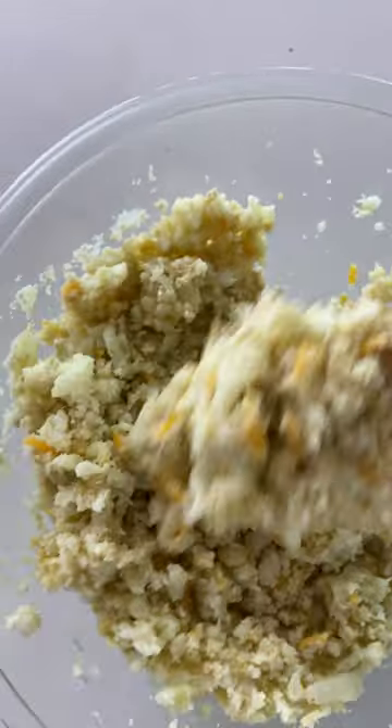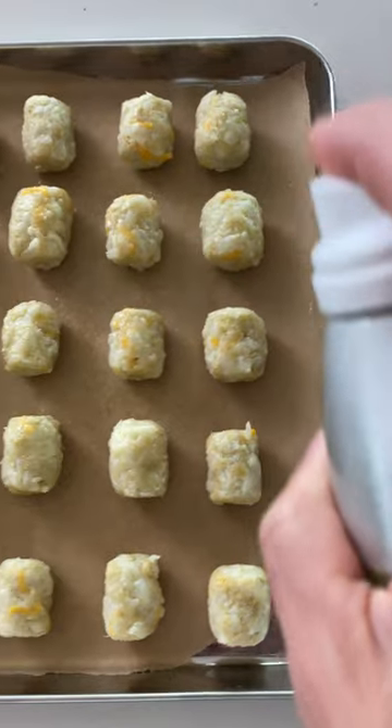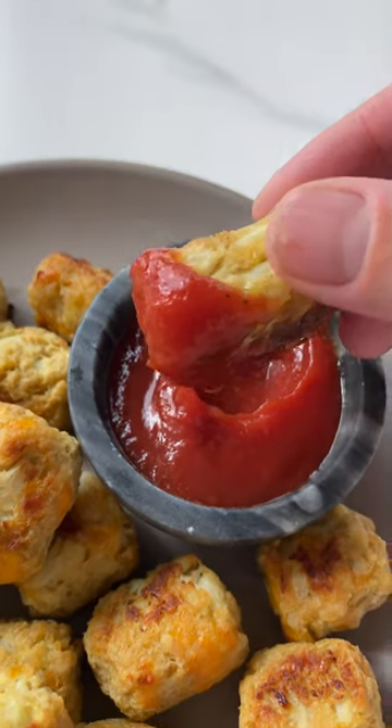Form the tots with your hands and then place them on a parchment lined baking sheet. Give them a nice light coat of olive oil spray and bake at 400 degrees for 15 to 20 minutes, turning them halfway through the cook time. Enjoy!